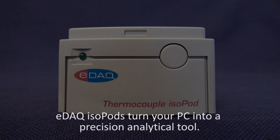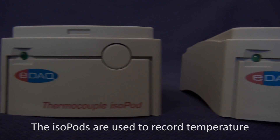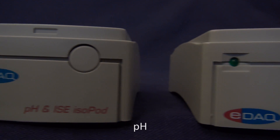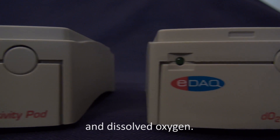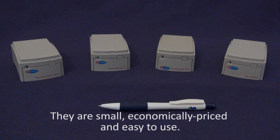EDAC isopods turn your PC into a precision analytical tool. The isopods are used to record temperature, pH, conductivity, and dissolved oxygen. They are small, economically priced, and easy to use.